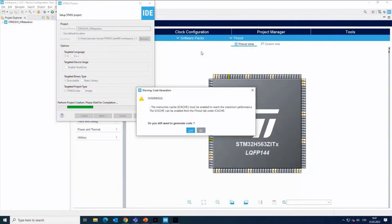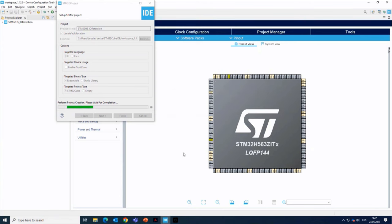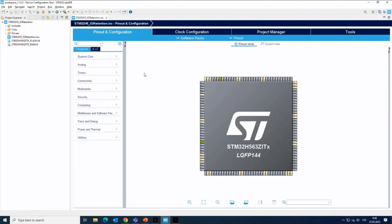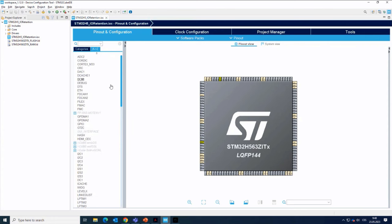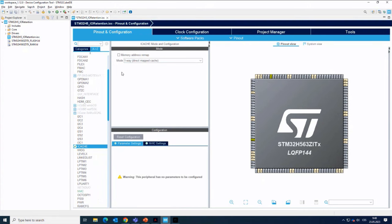I'm now starting the project. I get a warning about iCache — that we should enable iCache to reach maximum performance. This is not essential for this hands-on. iCache is something introduced on STM32 microcontrollers not so long ago. It greatly helps increase performance since the number of accesses to the slow flash memory is reduced. Some customers forgot to activate it, leading to support requests about performance not being as expected. So I will enable it, but this is not essential for our hands-on — just to get rid of the warning next time we generate code.